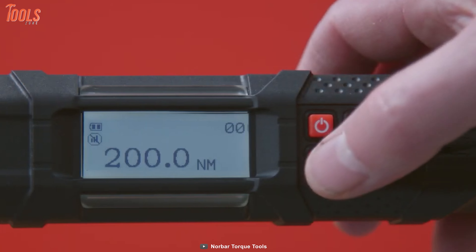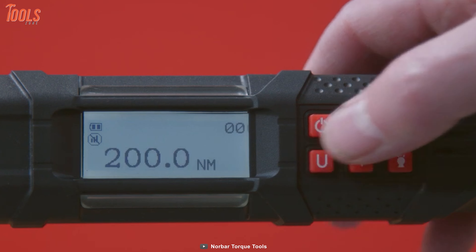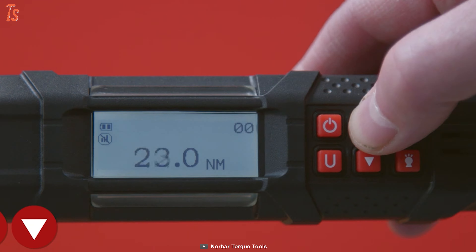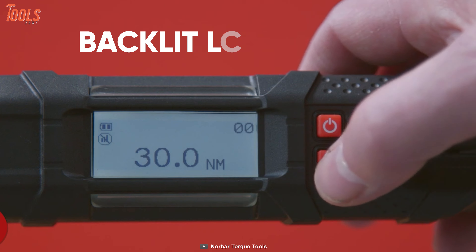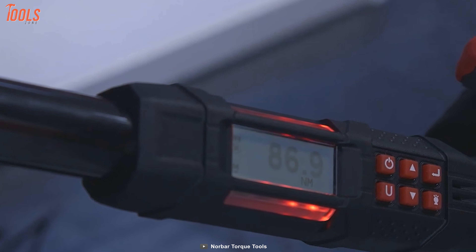It comes with five easily selectable torque units for precision results on different applications and can program up to 50 presets for time-saving setups. You can get consistent and accurate torque readings with the large backlit LCD, while the four alert modes give you an on-time response in every working condition.